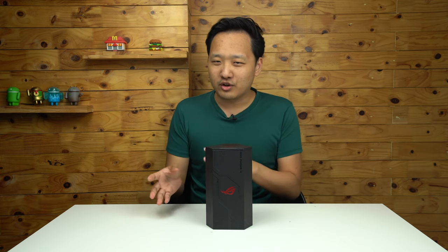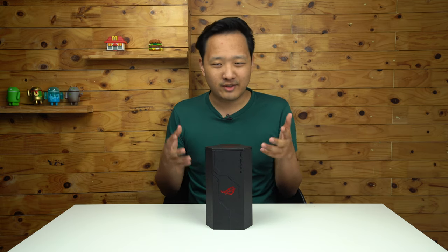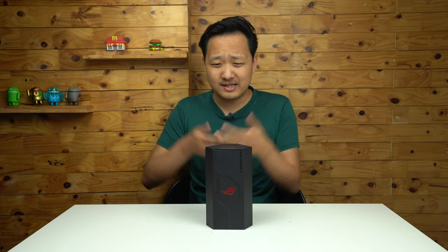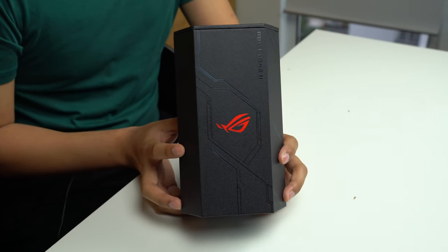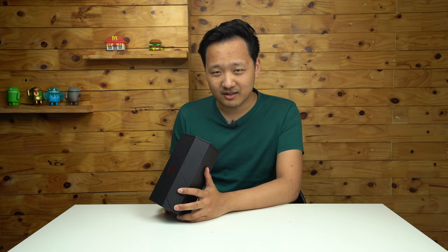If any of you watched my previous ROG Phone unboxing video, you would know that the box itself is quite a unique experience. And this time it's not that different. This phone doesn't come in a regular box — it comes in a triangular box.